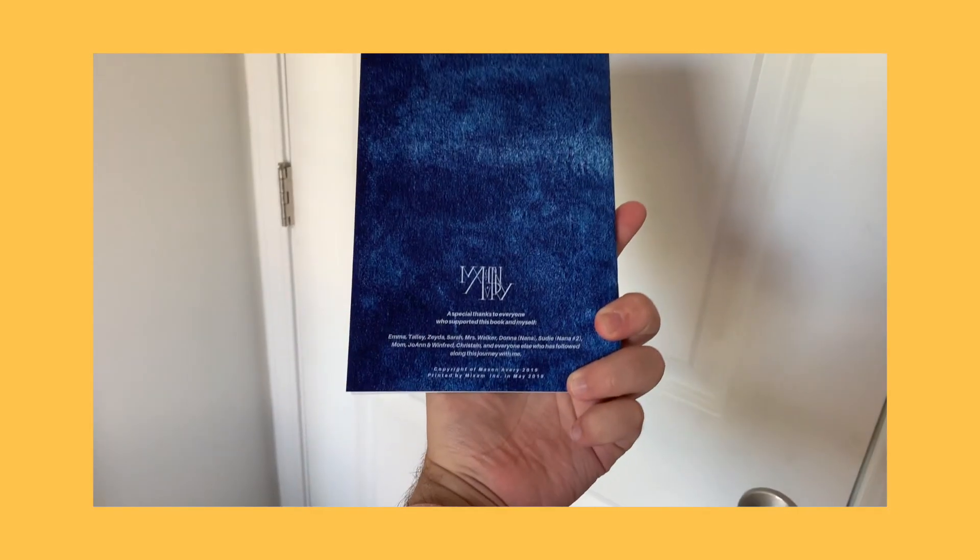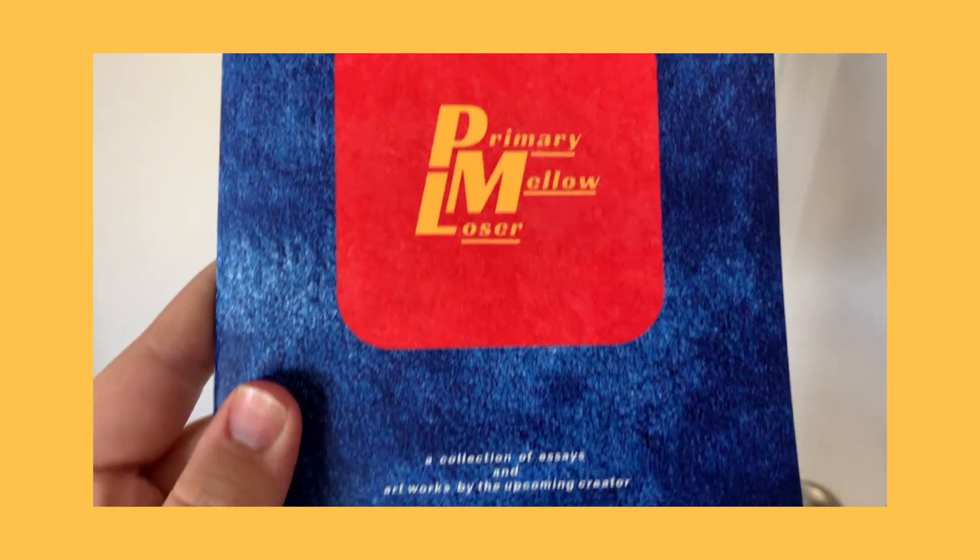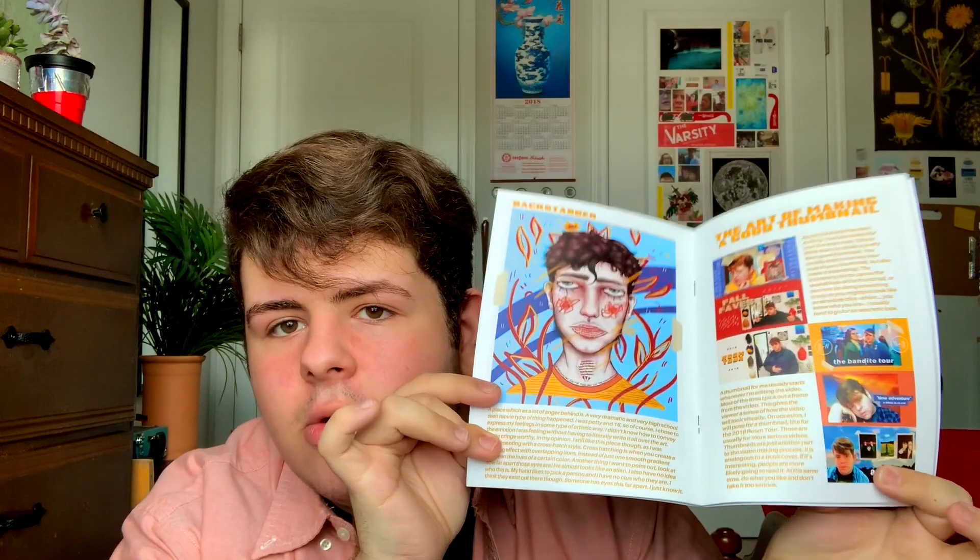What is next, you may ask? My art design primary zine — now available on masonaveryart.bigcartel.com. You can order a copy now; they are $13 on sale. Here's a spread just to show you — it contains a lot of journal entries and art I've done within the past year or so. I would really appreciate if you supported me and bought one. The vibrancy of the pages is insane. I only have a few copies left, so the link is down below. I self-promote and I'm not afraid.